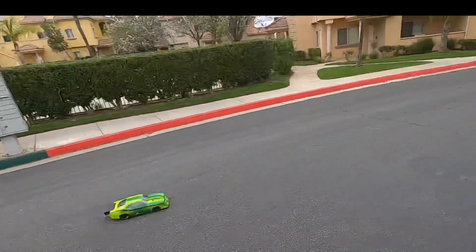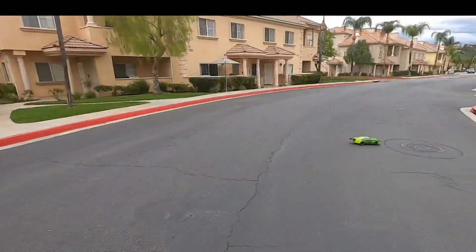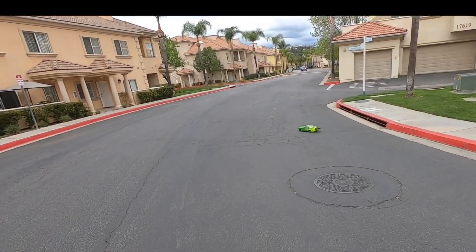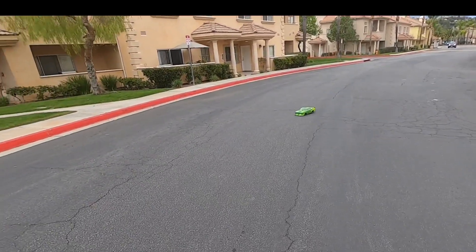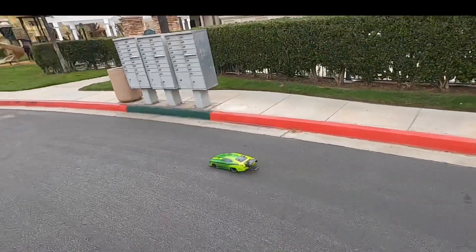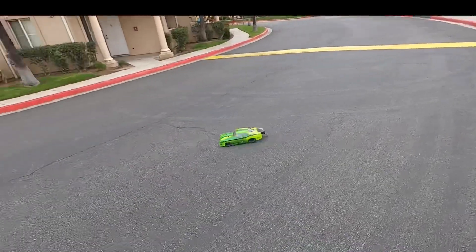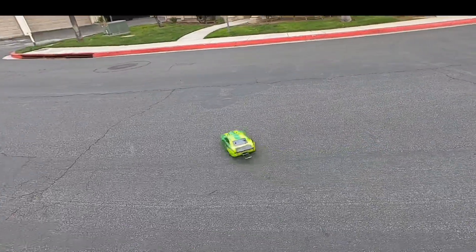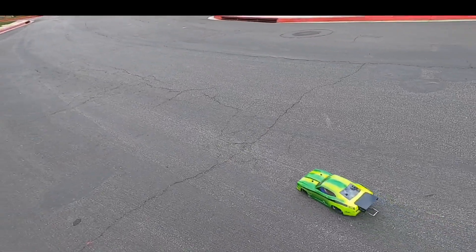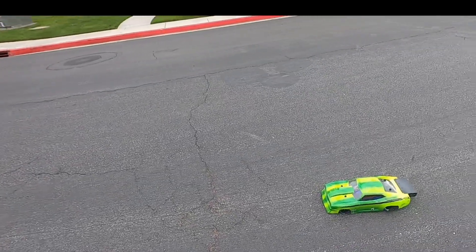One, two, three — oh, that went sideways. The road's curved right here so it'll kick the RC out. And when I turn the suspension so soft on this, the front nose will actually rub in the turns because it's a really soft suspension on this — it's got the Pro-Line shocks on it.